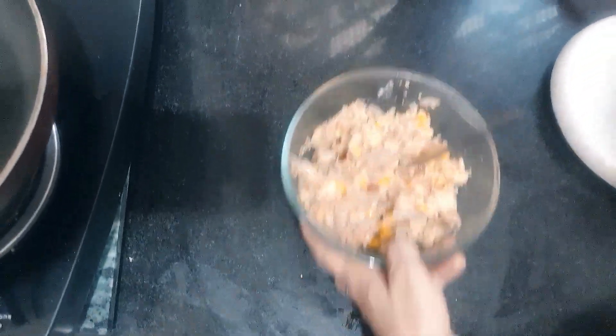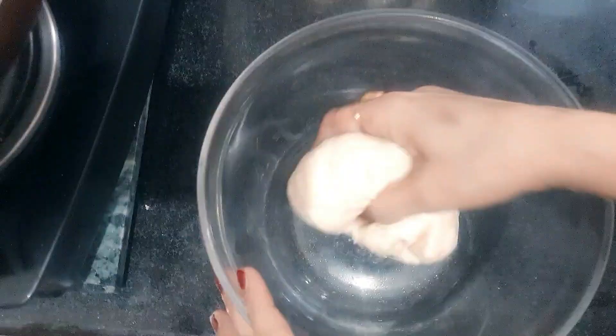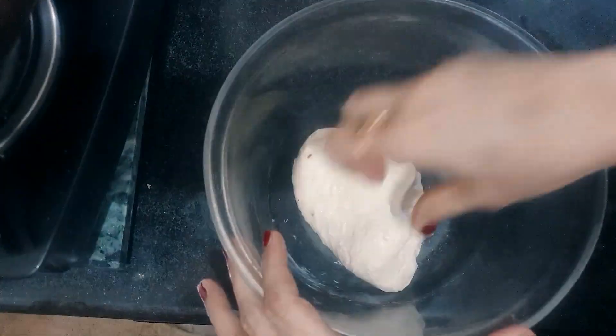Now the dough is ready. Add a little bit of the dough and roll it out.